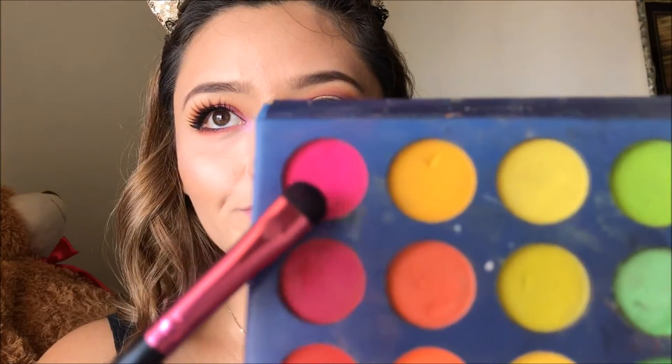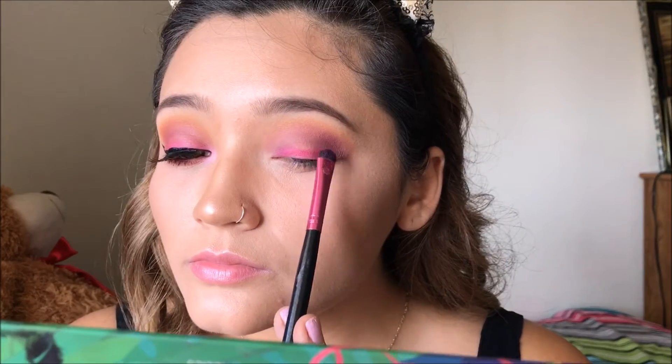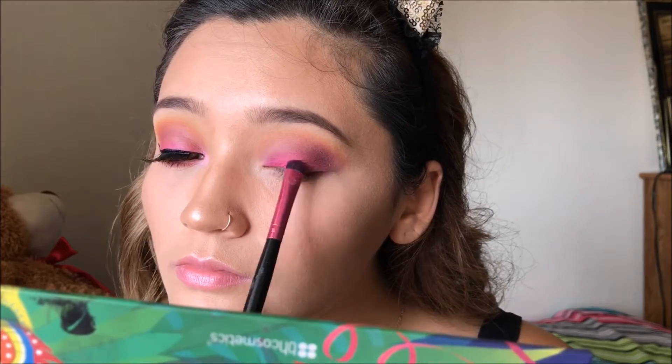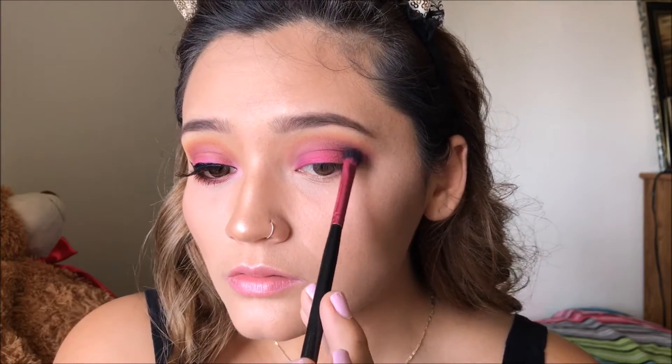Now going in with my smudge brush — this is a little bit harder — I'm going in with this deep pink, almost like a neon pink, and applying it right on my eyelid where there's no color. I wanted a harder brush so I could really apply the eyeshadow where I wanted it. I didn't want a fluffy brush because the neon pink is really dark and I didn't want it to take over the whole look.